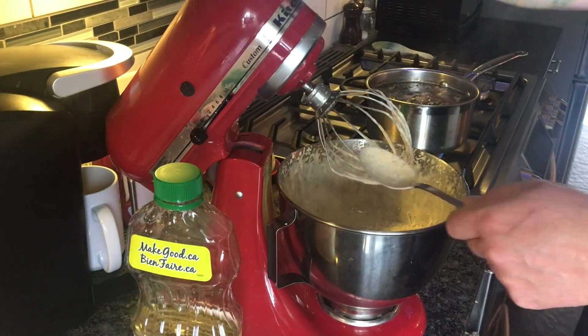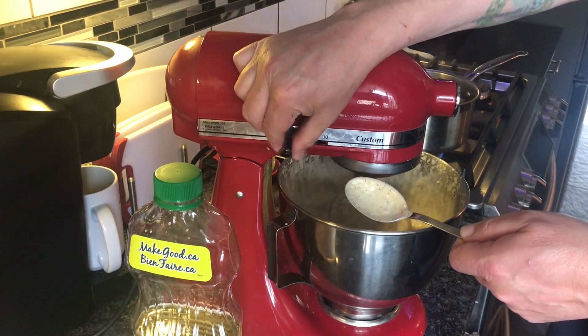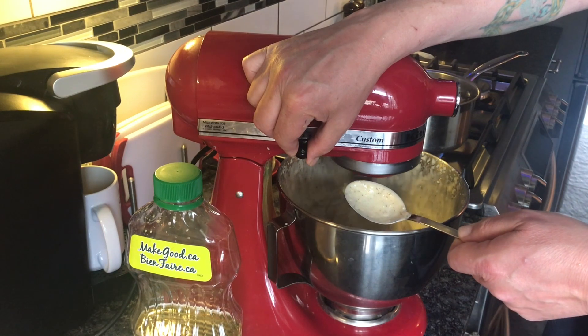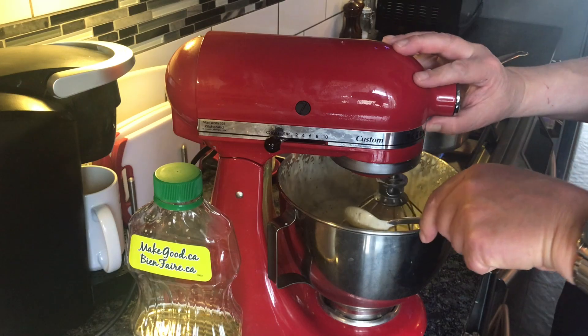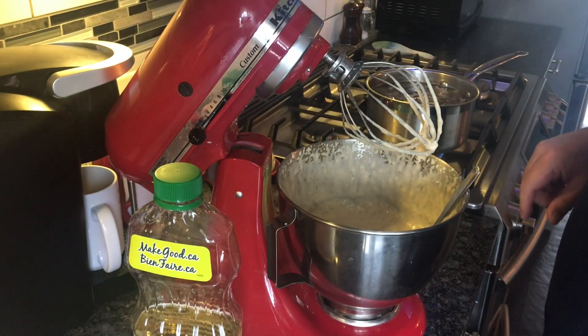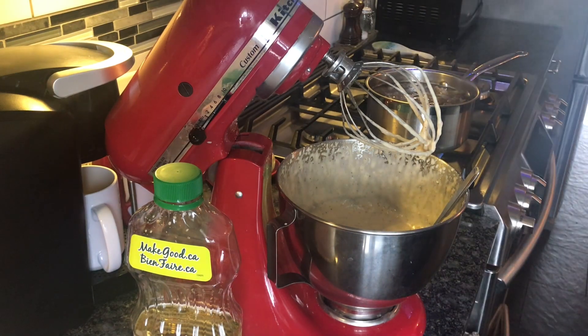Don't forget to take the spoon out when you turn the mixer back on, otherwise stuff might go flying. There we go, got her mixed. I'll let my sous chef, who is Therese, come and taste it and make sure the seasoning is okay. And then maybe we'll move on to grill the chicken next.